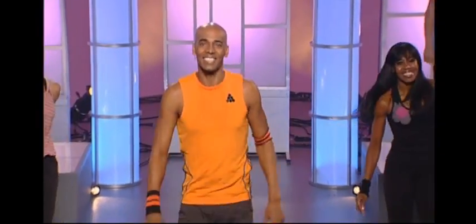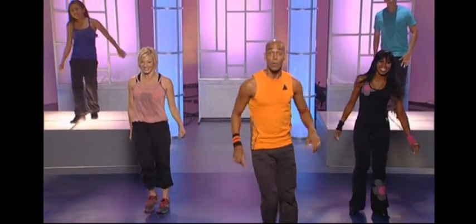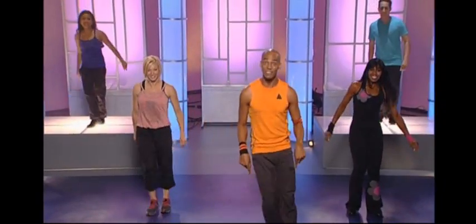All right, so now it's time for Hip-Hop Bollywood Style. I want you to concentrate on having fun — Bollywood is joyful. Keep the neck nice and loose. We're going to do the first step; we call this Bolly Roof, starting with the feet first.